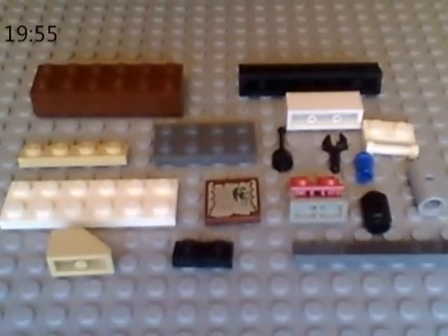Hello YouTube, I'm back with my fifth Lego tutorial and this time I'll be showing you how to make a Lego piano — well, my version.